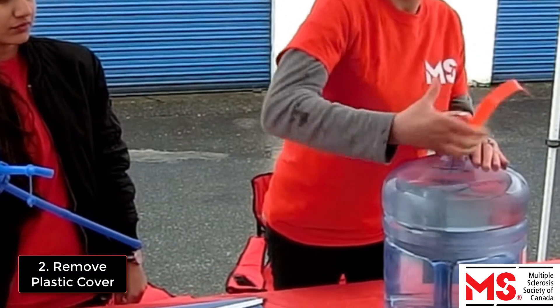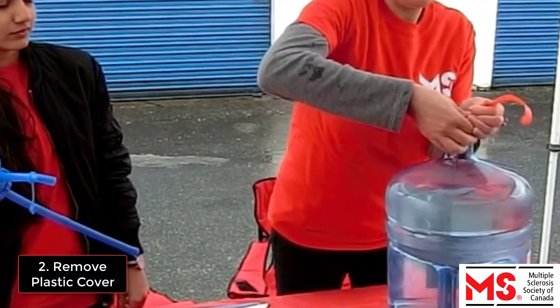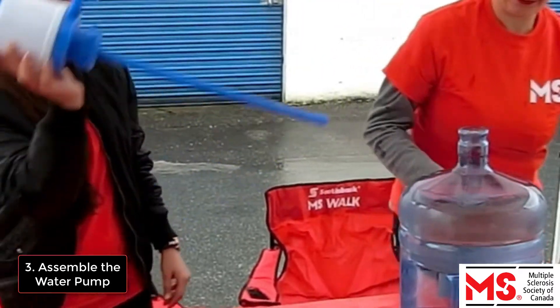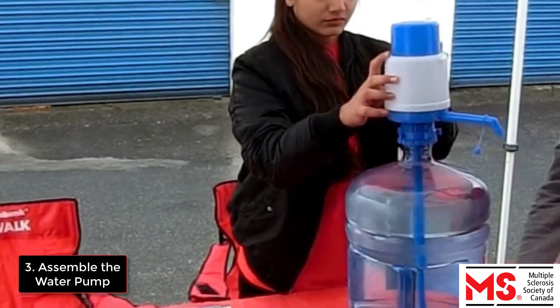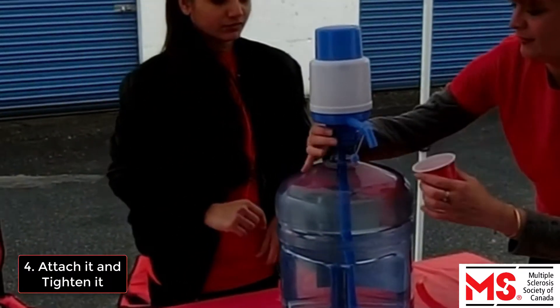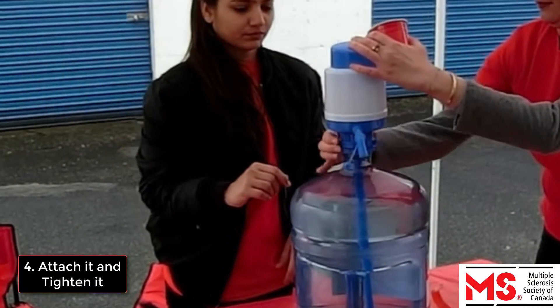Then remove the plastic cover from the top of the water jug. Next, assemble the water pump. Attach the water pump to the top of the bottle and tighten it.